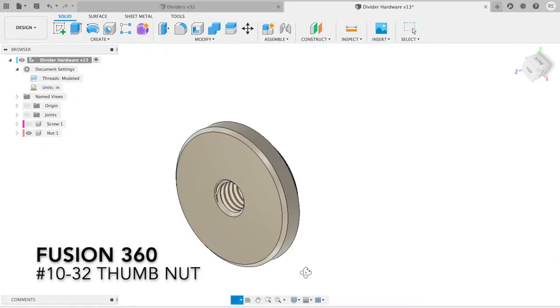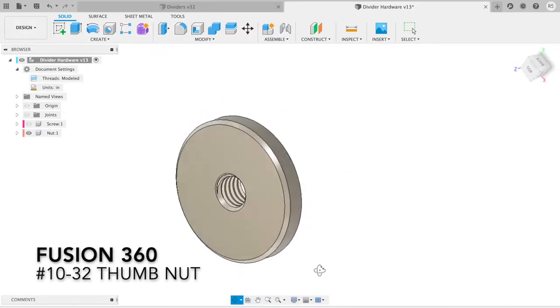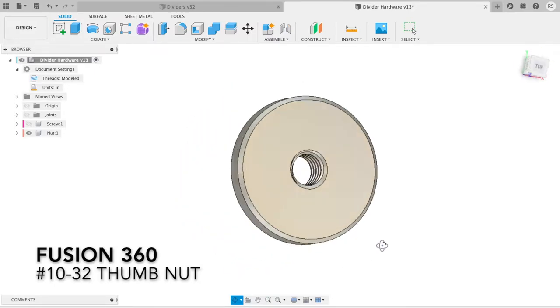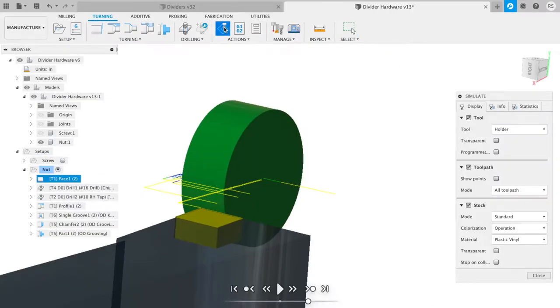This is a view of the nut for the thumb screw. It's almost the same as the thumb screw except a hole has been tapped in the middle that the thumb screw will wind into. This will all be done on the CNC lathe.